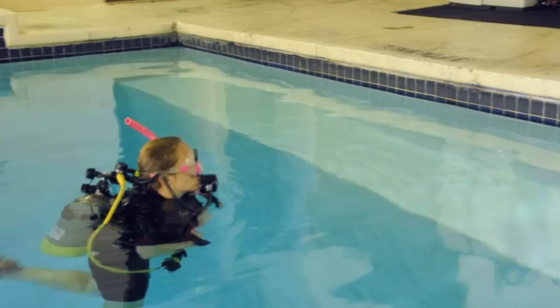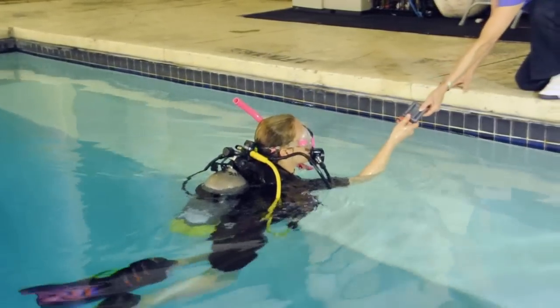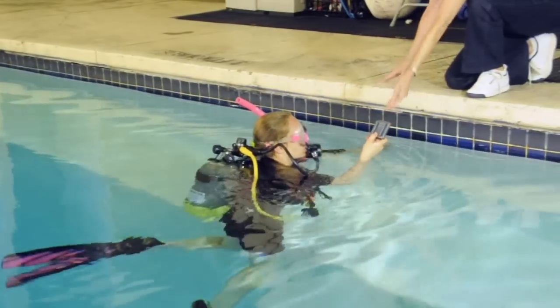Add weight in small increments. If wearing a belt, it is easier to pass it up and let the divemaster add more weight.